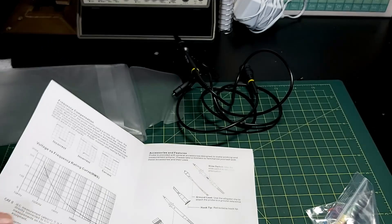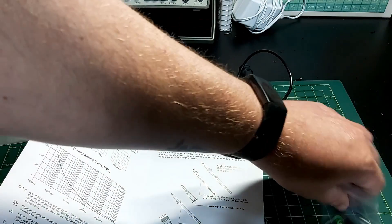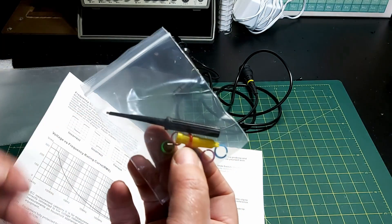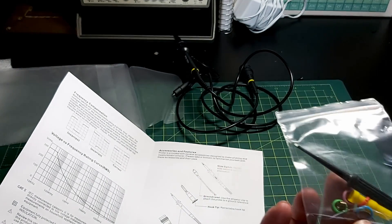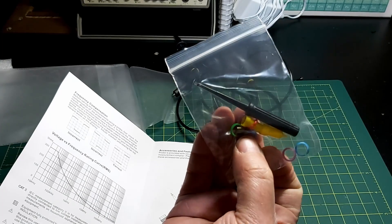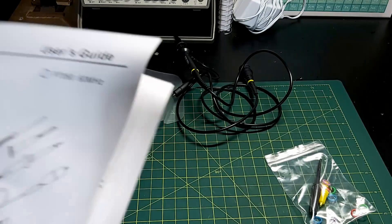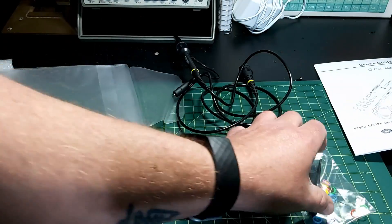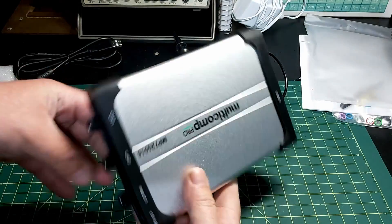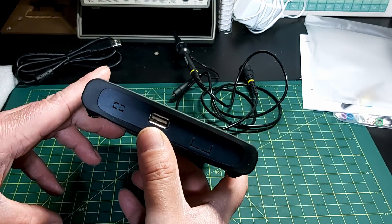Also included is a BNC connector, a ground spring, a locating sleeve, and marker rings. If you're keeping track of which probe is for channel one and which is for channel two, you can use those colored marker rings - you can see them in the bag there. And there's that ground spring and the adjustment tool as well. That's a nice little kit. Let's have a closer look at the scope itself and attach the probe to it.